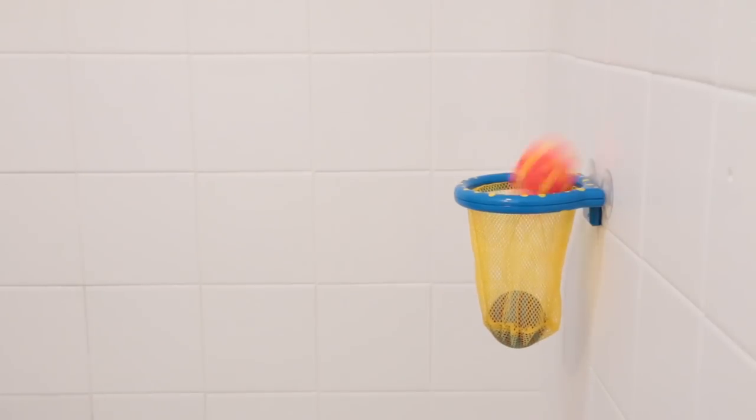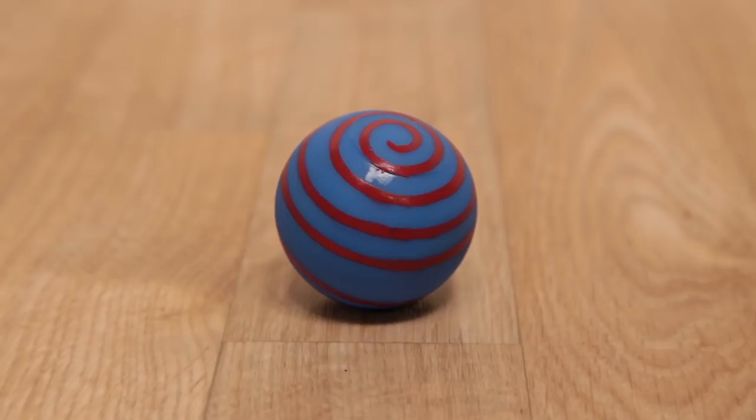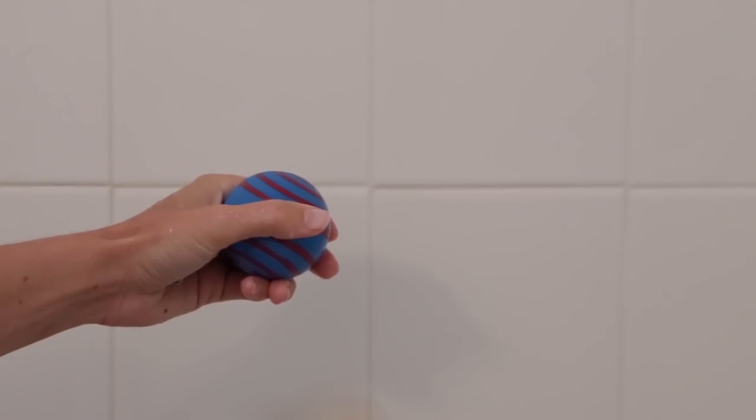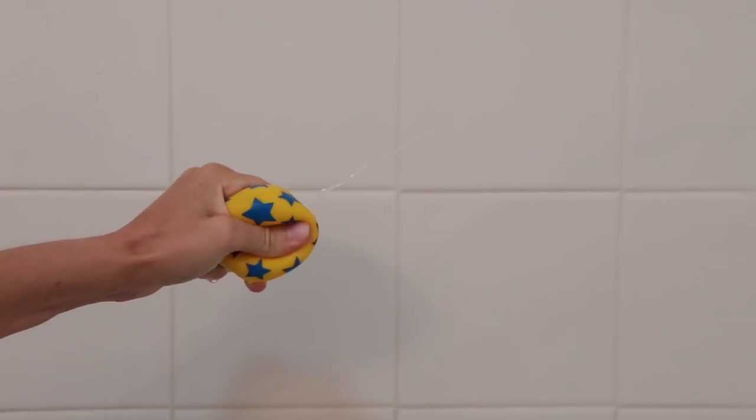Also included are three bright, colorful balls. They're perfectly sized for little hands to grab and toss into the basket, promoting great eye-hand coordination. The best part? They squirt water when you squeeze them.